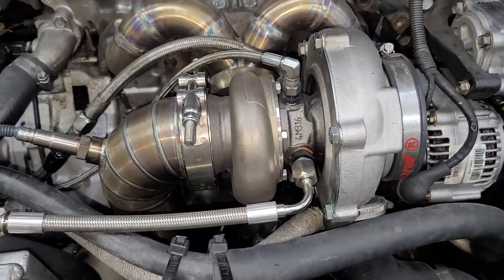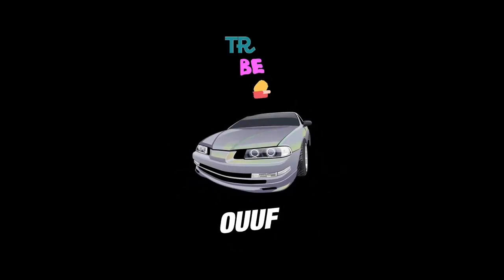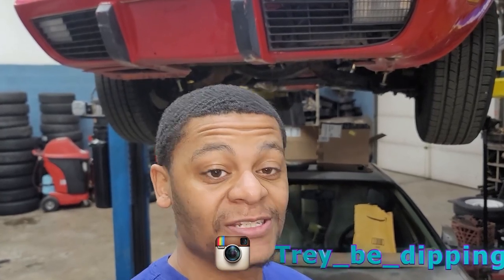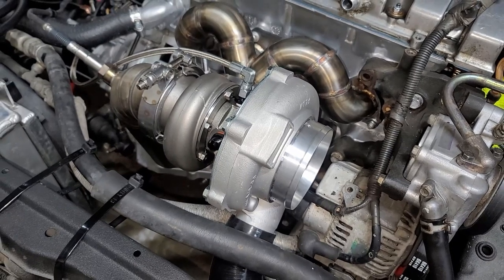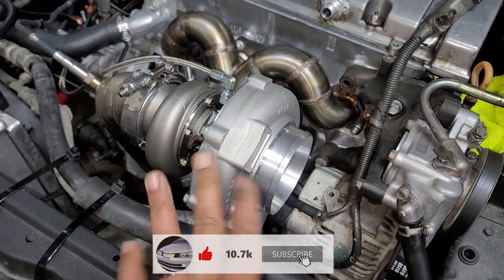What's up y'all, Trey be dipping in the building. Today's video I'm going to be installing the water lines for my Garrett GT3076R turbo. This is a Garrett GT3076 — if I said that wrong I'll put a correction up there — it's rated for about 570 horsepower, somewhere around that range.